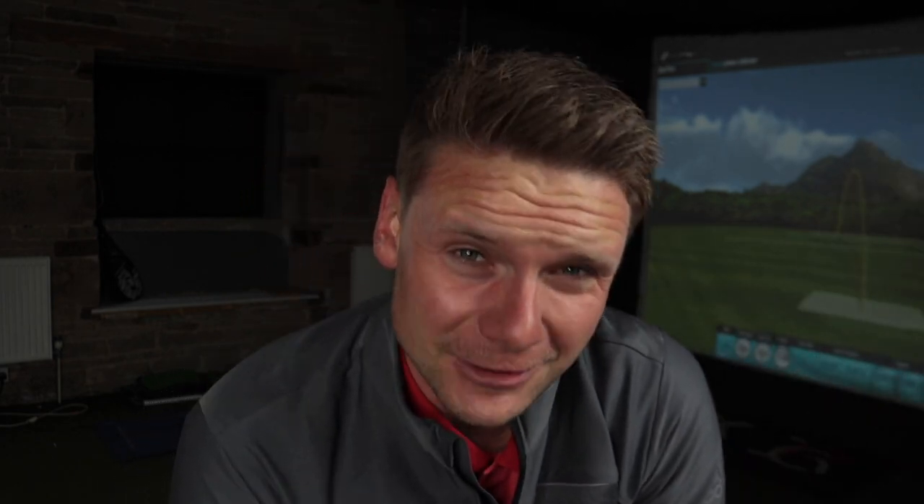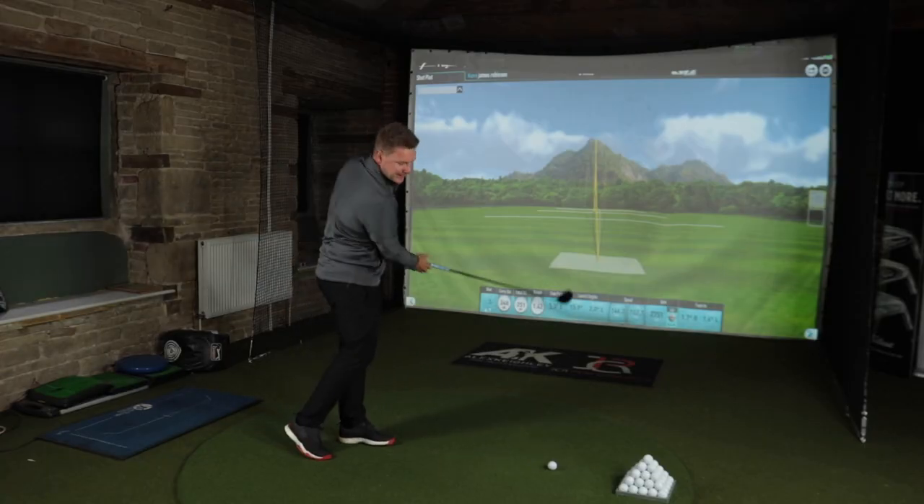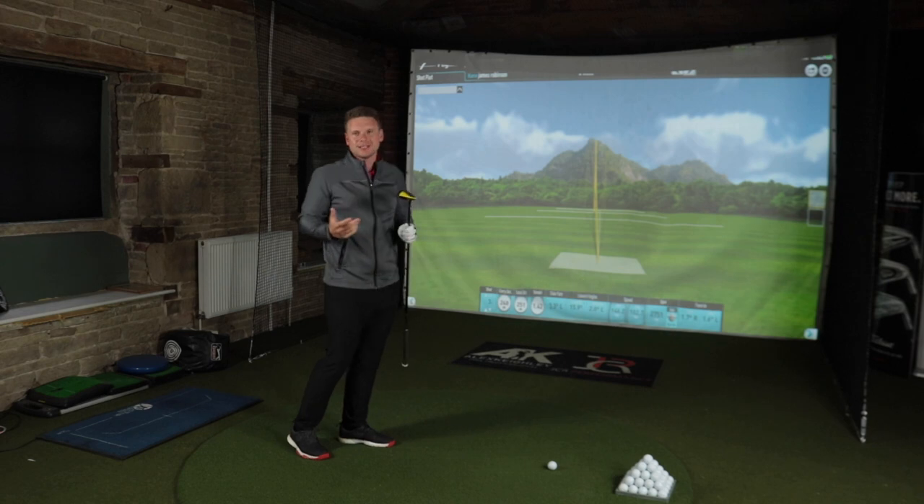So I've just hit my first couple of drivers off the deck, and interestingly, can we all see that strike pattern? Really low out the face, a little bit out the toe — not ideal. I'm not going to lie, I came into this test trying to be without any bias, but I've always sat on the side of: there's not enough loft on a driver to hit it off the deck. The ball comes too low out the face, it won't spin correctly, you won't get the distance — you might as well just hit 3-wood.